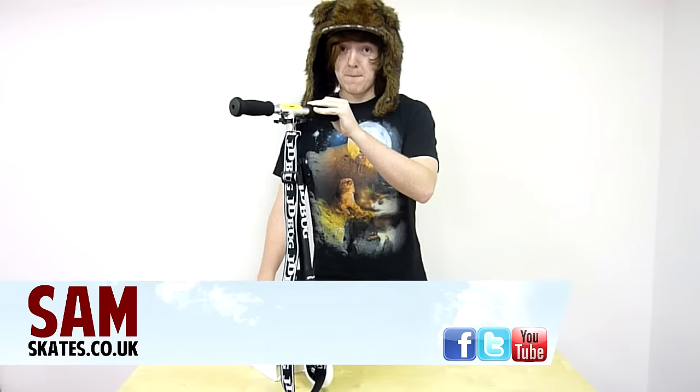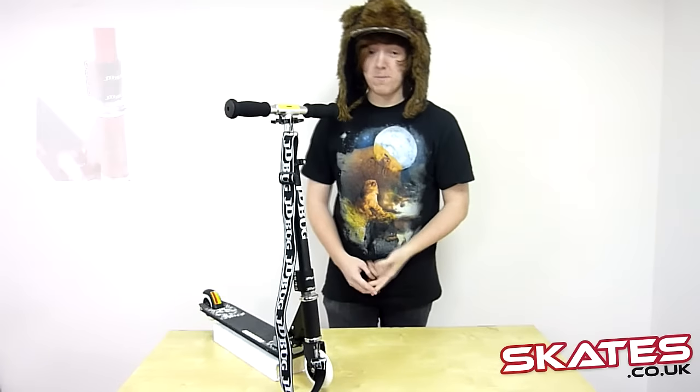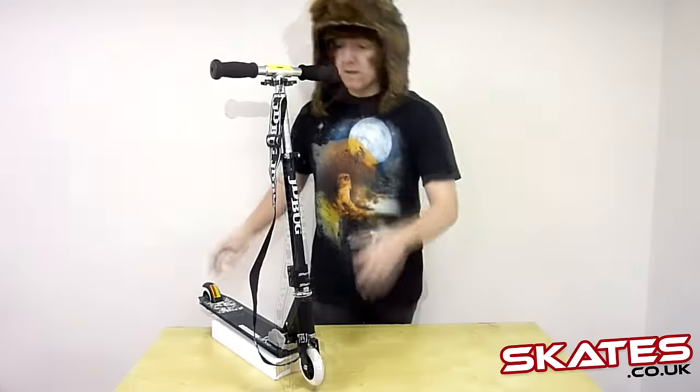Hi there, it's Sam from skates.co.uk here to talk to you about the JD Bug V3 Matte Black. It also comes in loads of other colours like purple and white, and there's also loads of limited edition colours like an Ithaca green and some yellow ones — they're really beautiful.